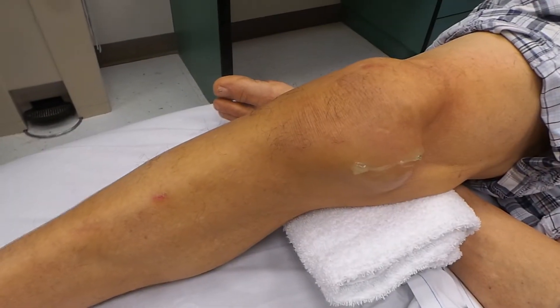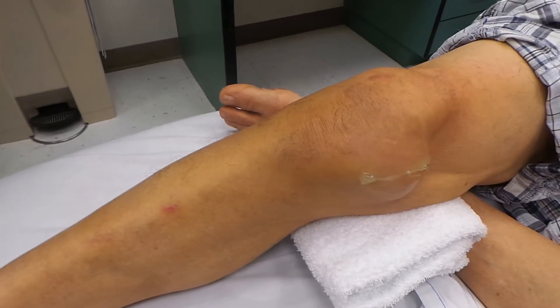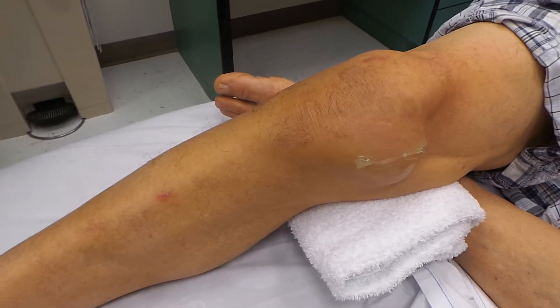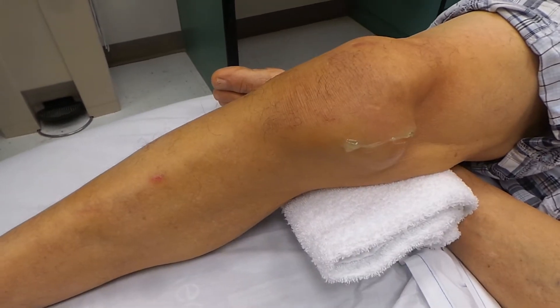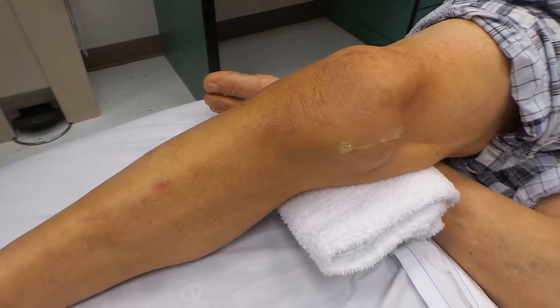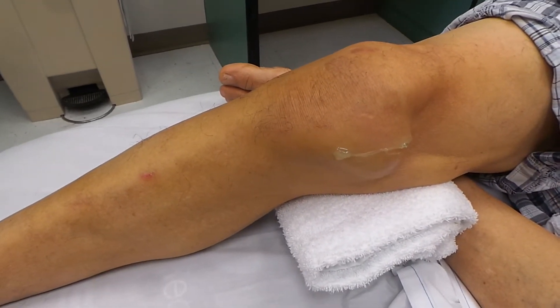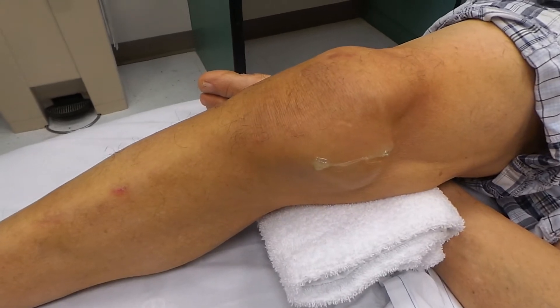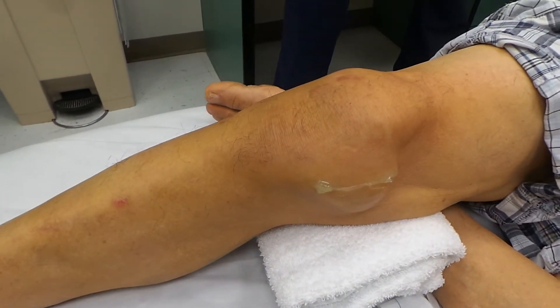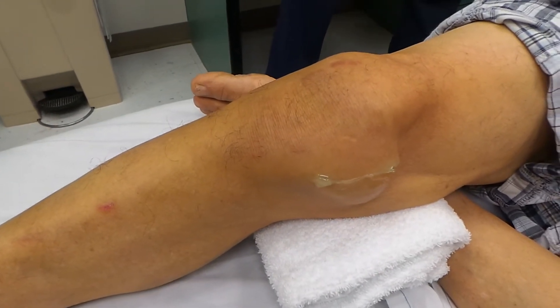What we're dealing with today is a housemaid's knee — you see it many times in people who do a lot of work down on their knees. The gentleman here has given us permission; I'm not going to show his face. Basically, it's a swelling that's been present for four or five days. About two weeks ago he was out playing with his grandchild, doing some chalk drawings, and had a little discomfort, but for the last four or five days the pain has increased.